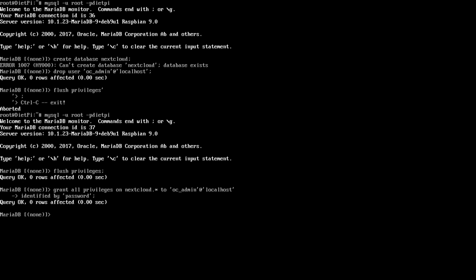You can change the password anytime. Then run FLUSH PRIVILEGES and exit. We're done with the database setup.